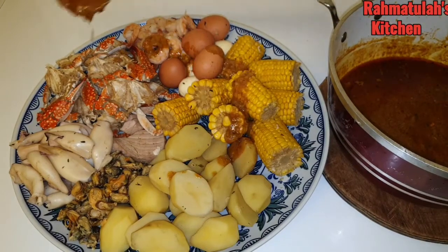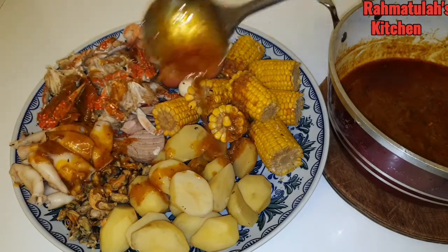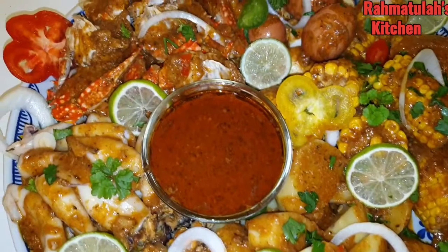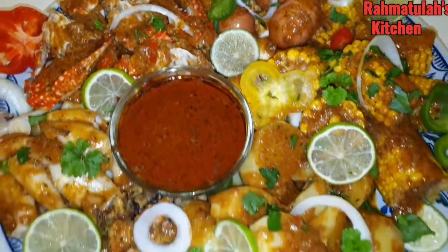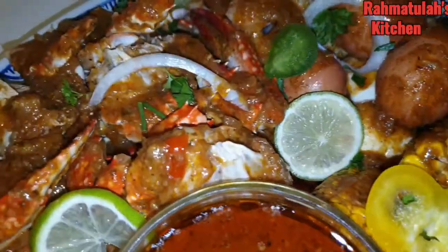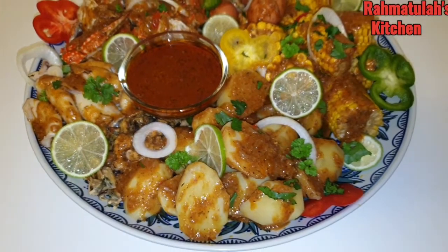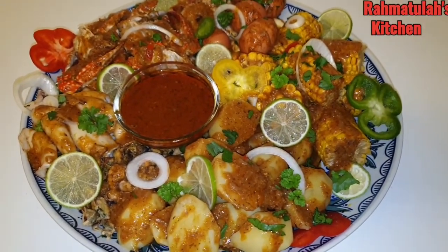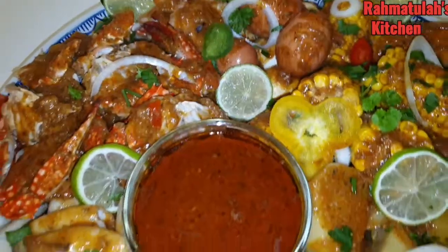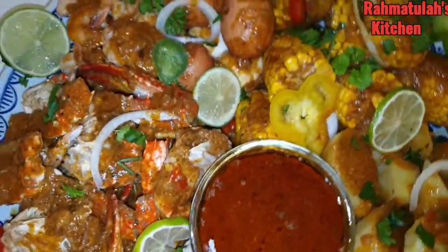Here we are — done with our sauce, and now I'm going to pour it on top of the seafood boil. Look at that, it's so yummy! This is the end product — tell me this is not juicy! If you enjoyed this video, don't forget to like, subscribe, and share with your friends and family. Subscribe — it's free! Don't forget to turn on your notification bell so you'll be notified when I post a new video. Thank you for watching, and watch out for my next video — bye!